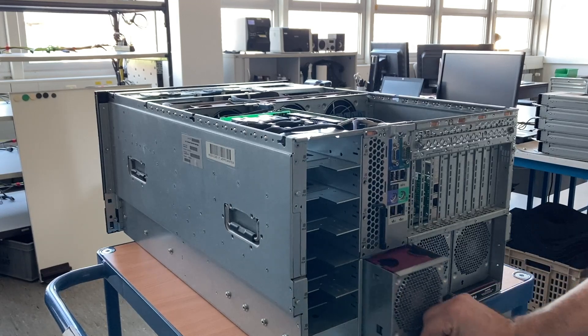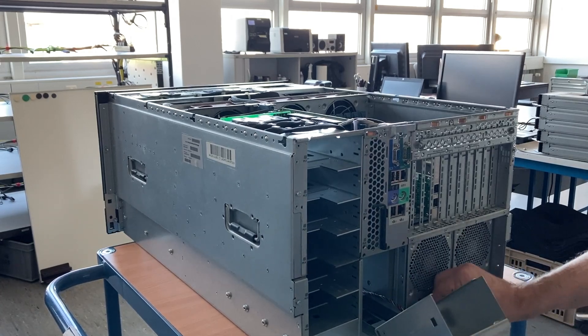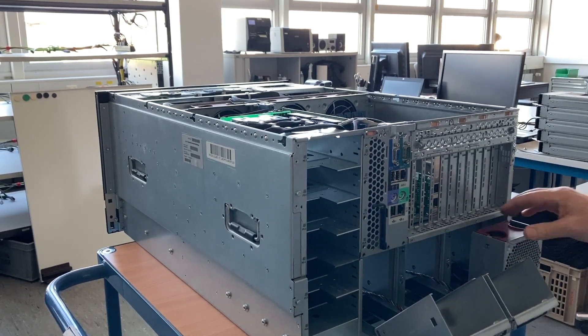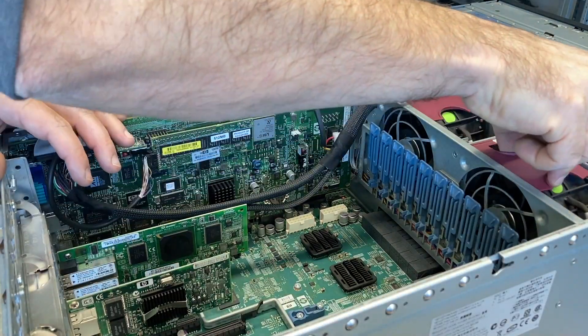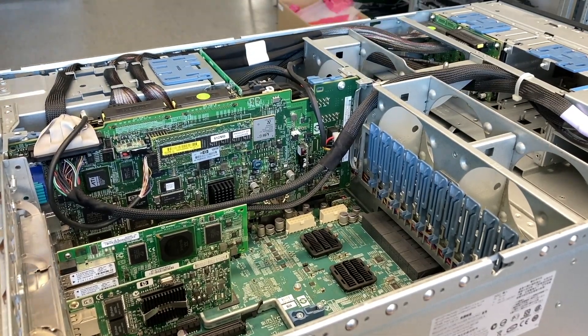This server has a pretty interesting mechanism for the fans. They don't only come out, they also tilt so you can access them easily. There are three more fans inside, mainly for the PCI cards and power supplies.